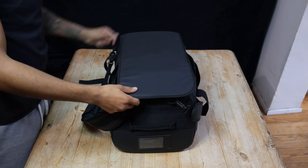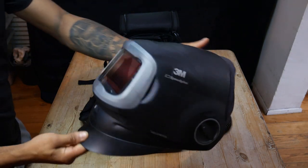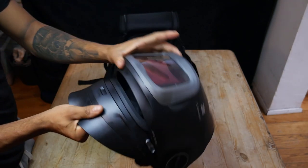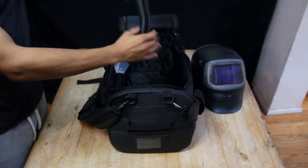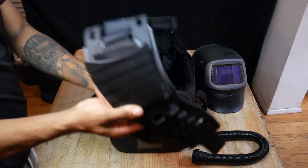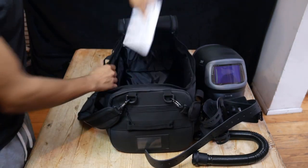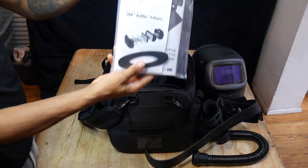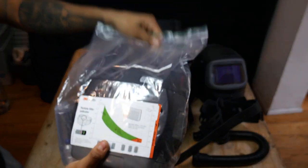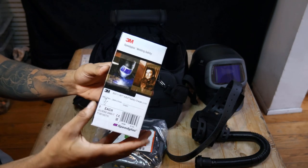Let's open this up and see what we've got. Look at that — the beautiful G501! It's 3M's latest welding mask. There's the hose attachment. If you've seen my other videos you'll notice I use a backpack attachment — I'll definitely be using this one now. There are fresh instructions, random stuff, and the beauty, the Adflow particulate filter, and finally a battery charger.